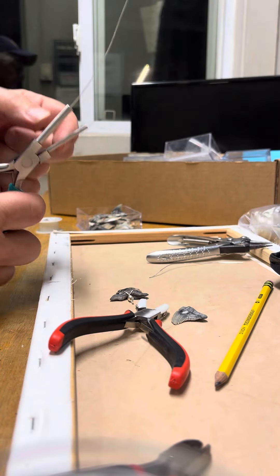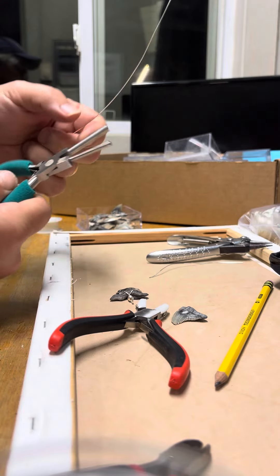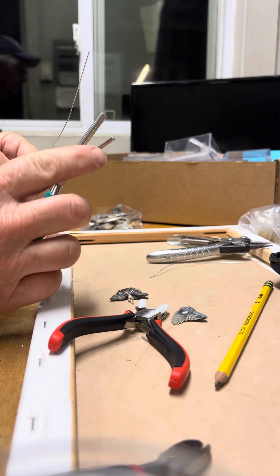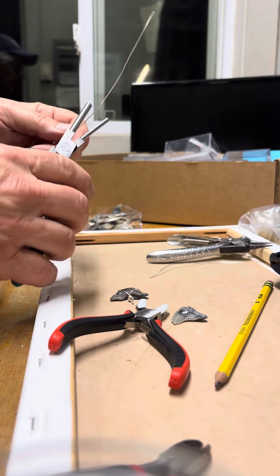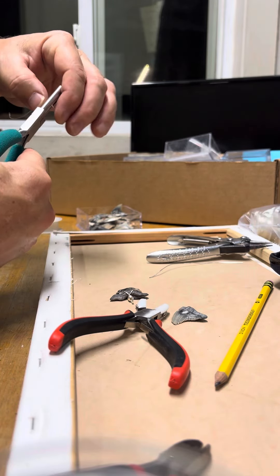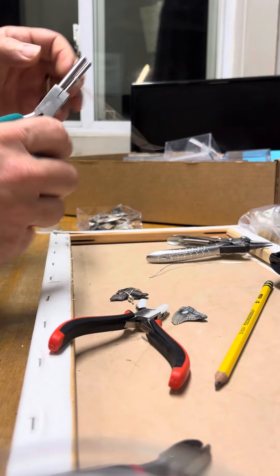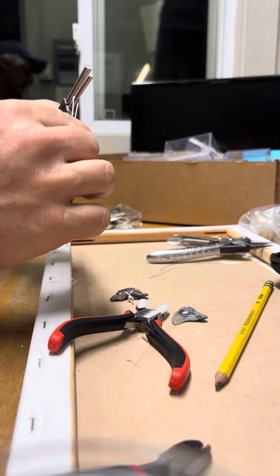Next, take something that's about a little rounder than the cord you're going to be using. This tool right here — just anything that's approximately that round shape. Put it right in the middle and bend it over halfway or all the way to get yourself a little loop going.